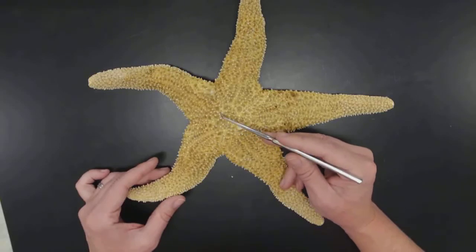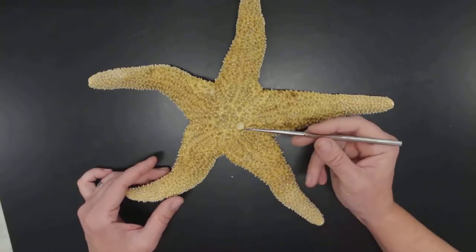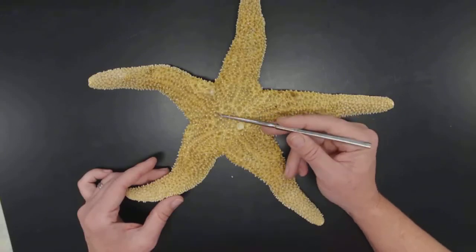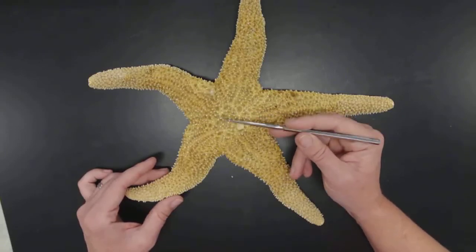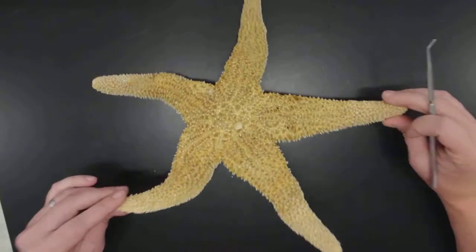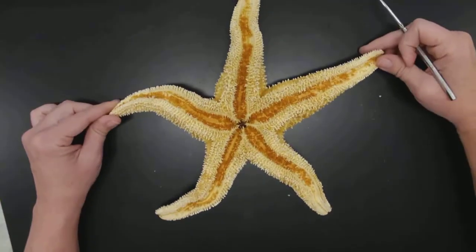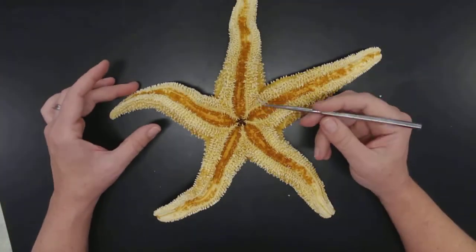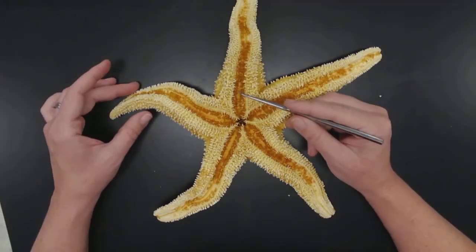I really can't see the anus — I'd have to get under a dissecting microscope to find it. Maybe there? It's very unclear. If I turn this specimen over — okay, it's dry and a little bit brittle.